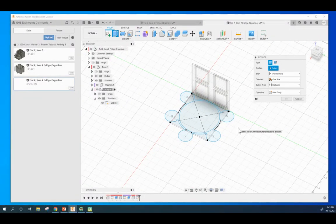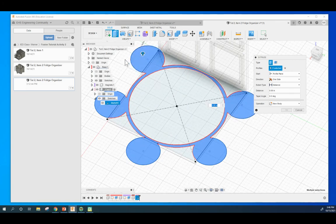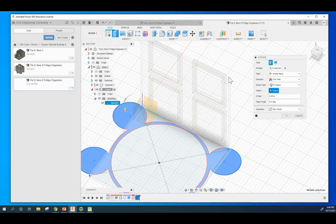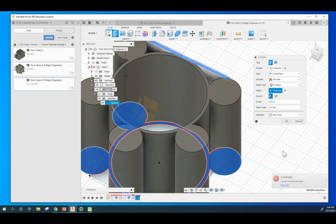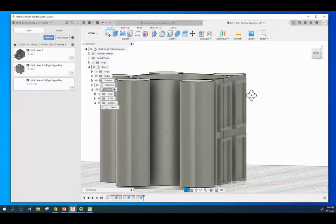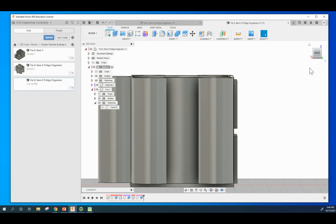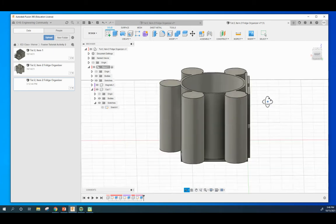Hit E to extrude that whole entire figure, making sure to grab the outsides too. Zoom in to confirm everything is selected. We don't want to go to a distance - we want to go to an object. The object we want is this top surface right here. Hit OK. Look at it from the front - it is squared up. Click on the Base and you can see we are getting pretty close, raised to the highest level.